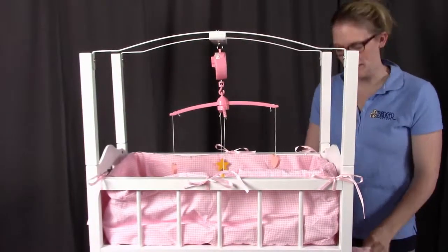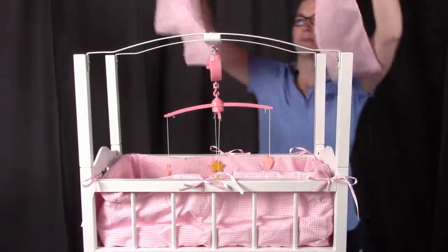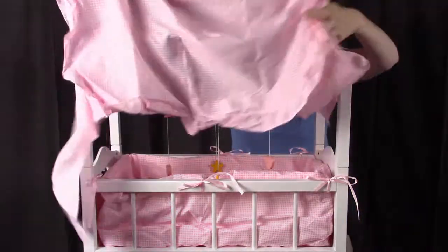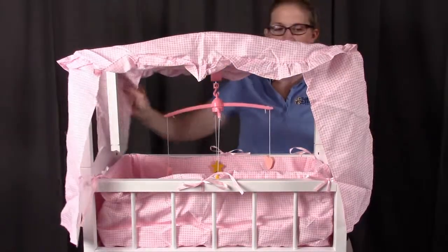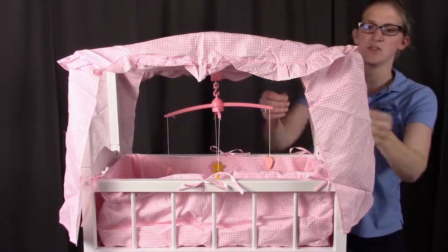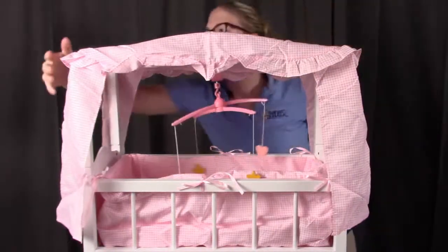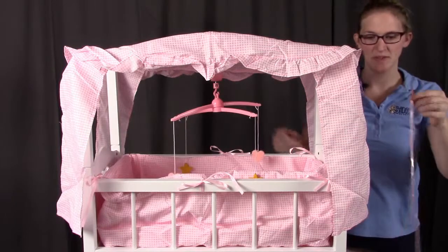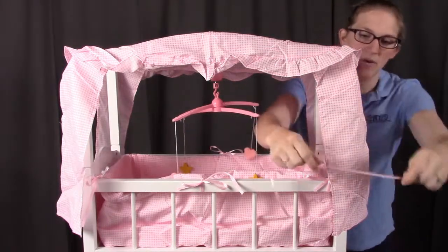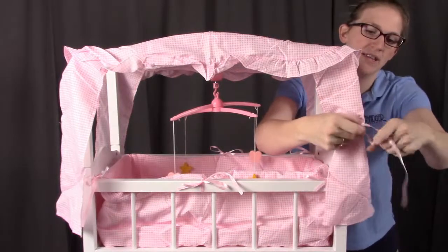Next we're going to be putting on the fabric canopy. Take part number P and put it right over top so that the four corners have that curtain piece draping over them. Then take the pieces of ribbon provided and tie them around the corners so that it stays in place.